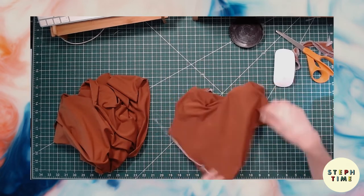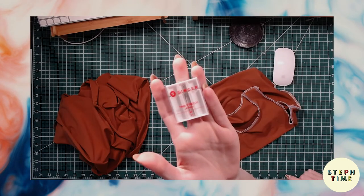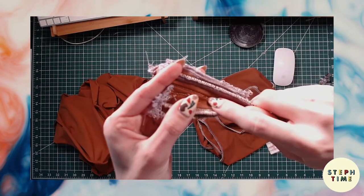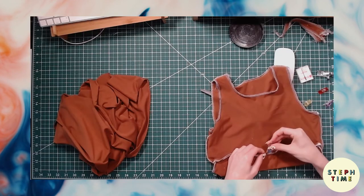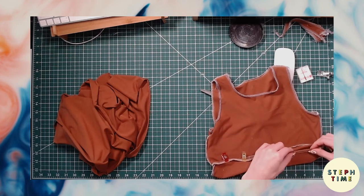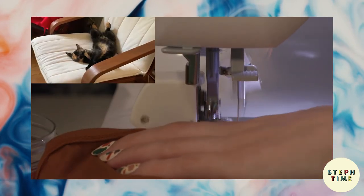Now it's time to finish all of our raw edges with a serger or zig-zag stitch. For top stitching I installed a twin needle to allow for some stretch, and I'm also using a walking foot so that it helps the fabric glide a little better through the sewing machine. But if you don't have these things it's totally fine — just use a stretch stitch. We're going to back stitch at the start and finish of each seam, and then we are chef's kiss done.